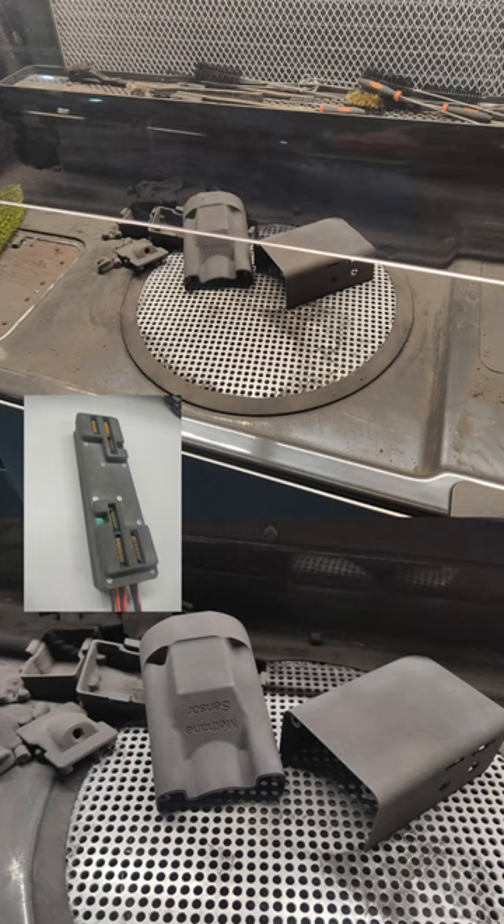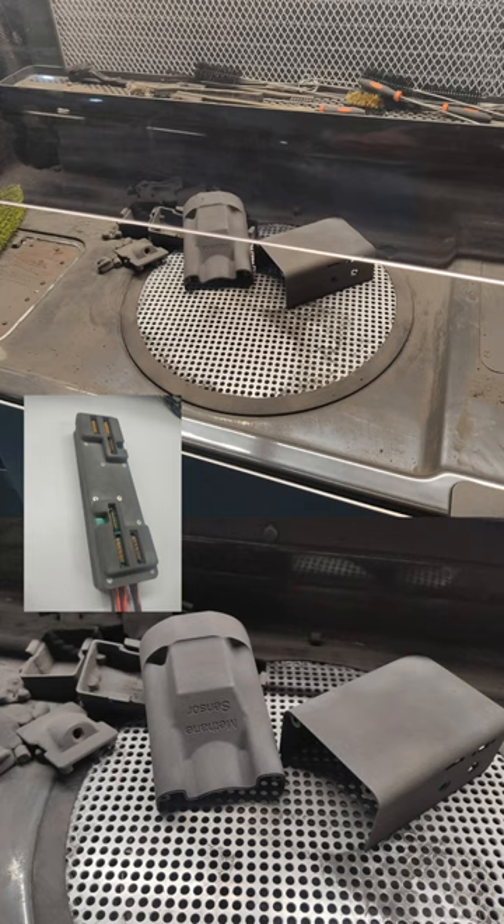We're Nextec Drones and we use a combination of traditional manufacturing methods as well as SLS 3D printing to produce high performance drones. With a Fuse 1 Plus 30 Watt, we have managed to decrease our weight and increase our manufacturing ability. We work with Formlabs on a case study where you can see the drones and printers in action.